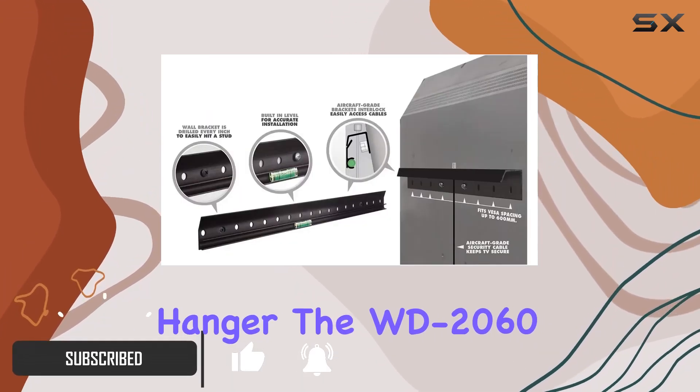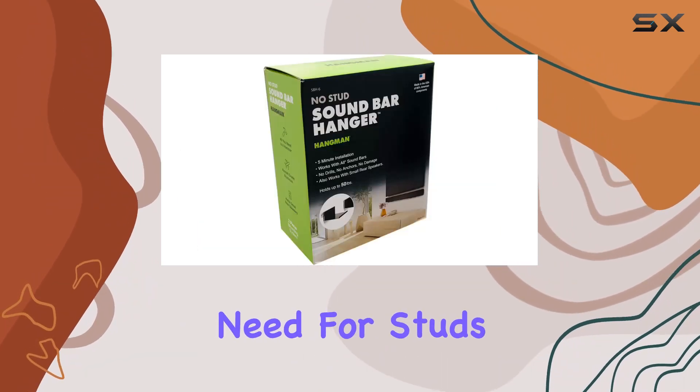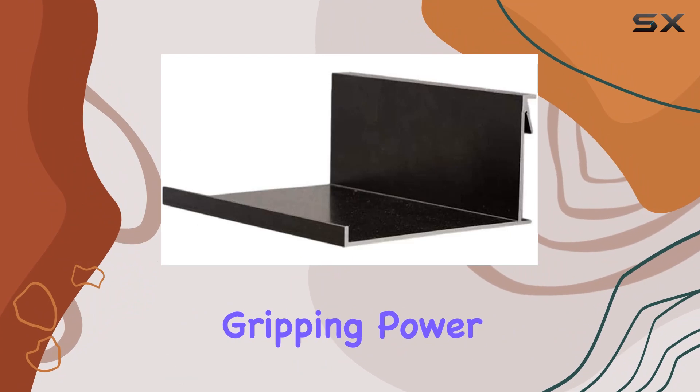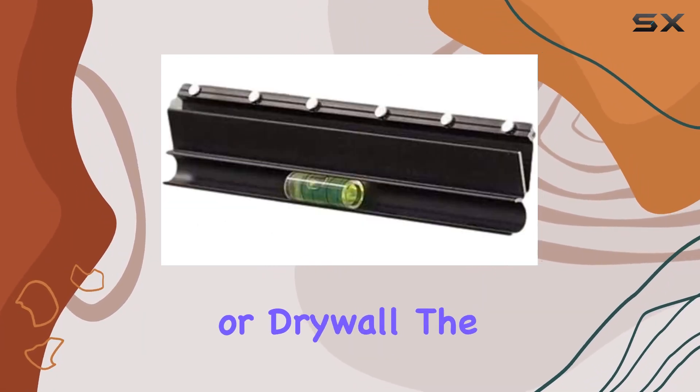The WD-2060 is an all-surface wall dog TV hanger that claims to install into any surface without the need for studs or anchors. The gripping power of the wall dog screw is impressive, allowing installation even in concrete or drywall.